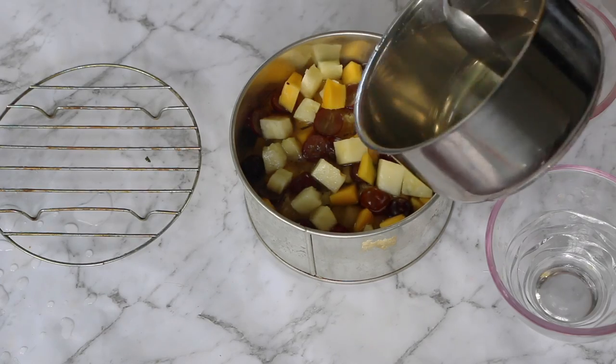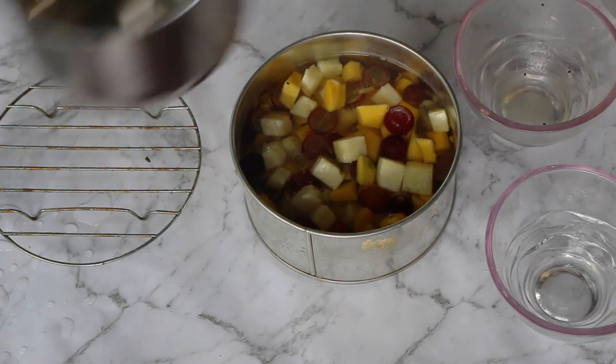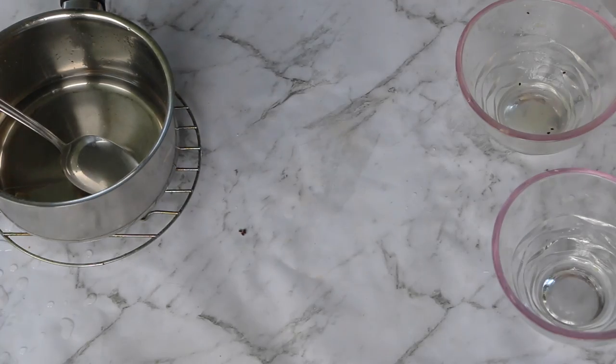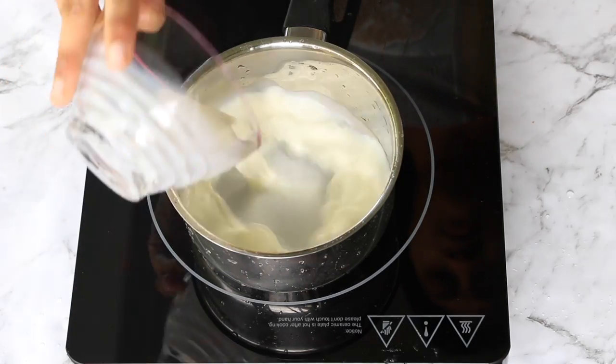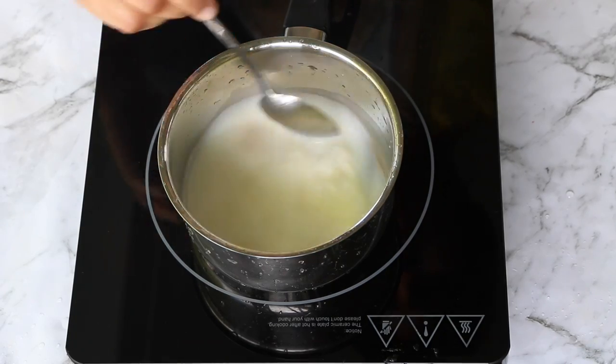Add the rest of the sugar syrup, bearing in mind that you still need space for two more layers. Let it sit at room temperature to set. Now add agar agar to the milk and water mixture in the saucepan and switch on the gas.